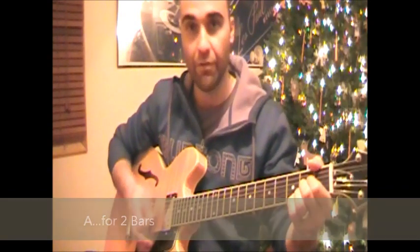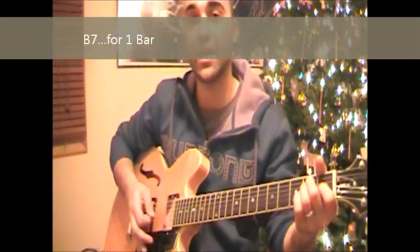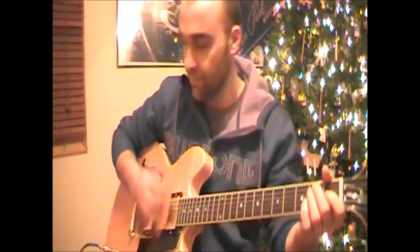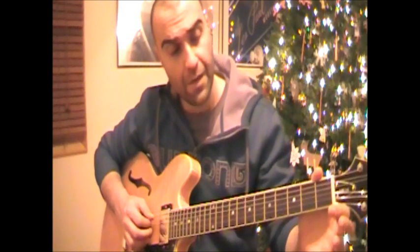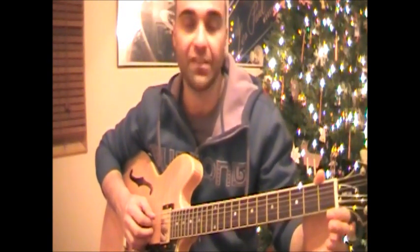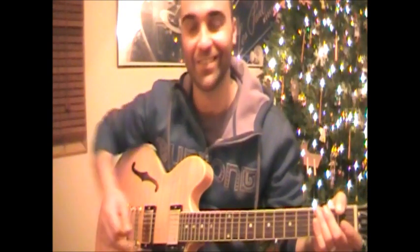That little passing B7 at the end — it is just a passing B7. Most 12-bar blues will do this in anticipation of starting again, so it sort of brings it home and then says 'all right, we're going to go again.'